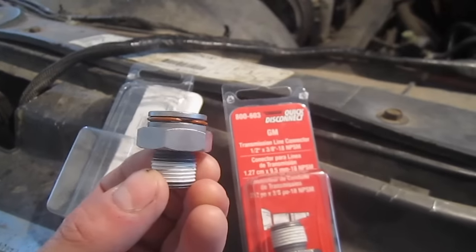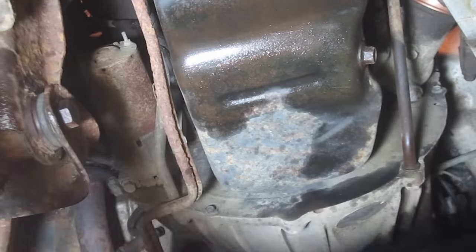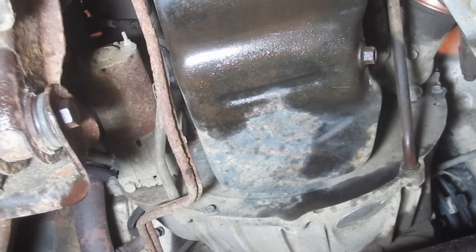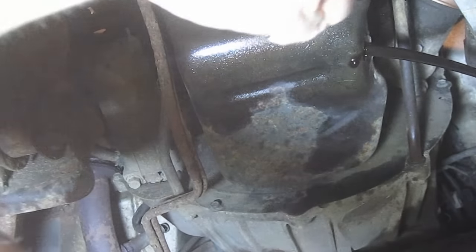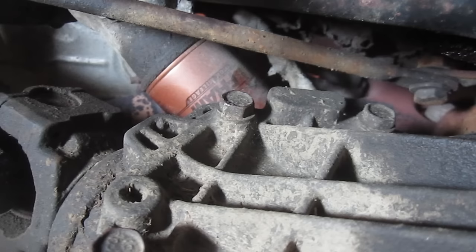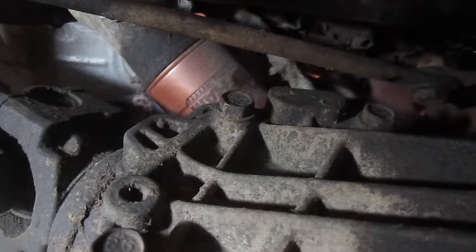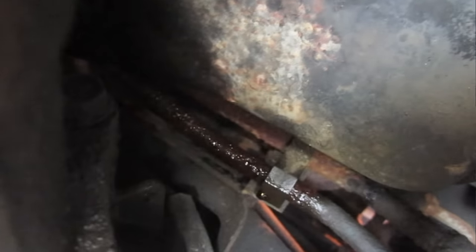They're only about $7 a piece on eBay. I've got a catch pan underneath here, using a 15mm socket, just going to bust this loose and try to catch as much as I can. I'll go ahead and pull that out. So I have the drain plug back in place and I've got my oil filter loosened up enough to do it by hand.